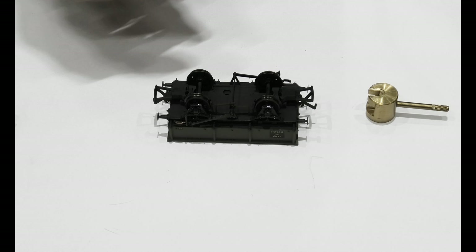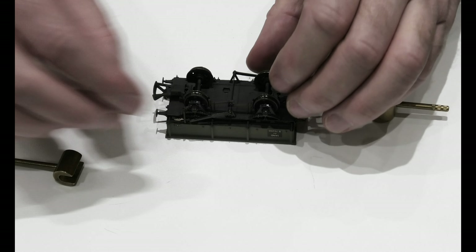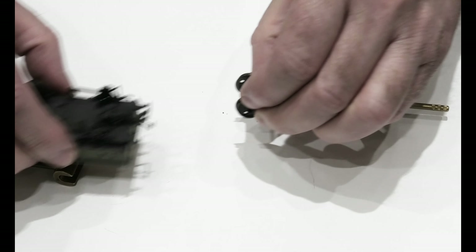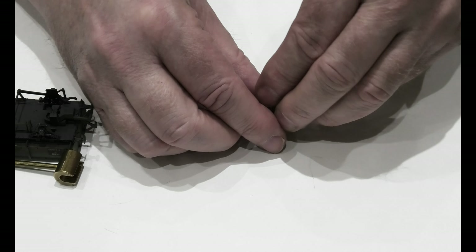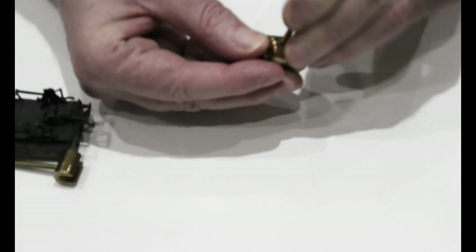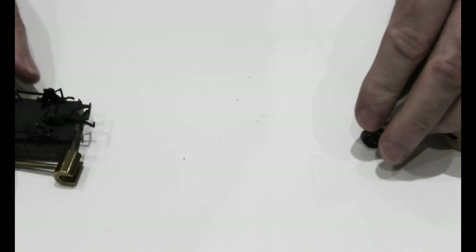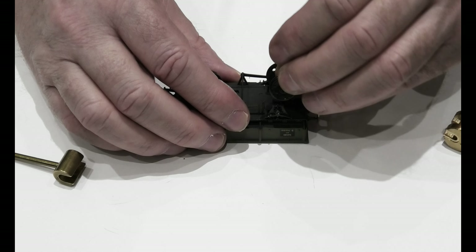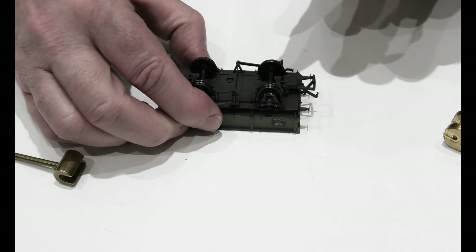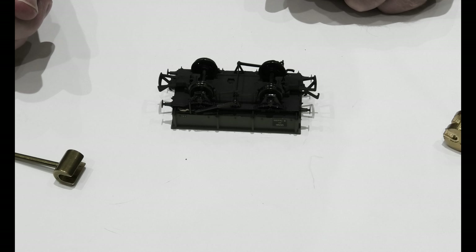In my opinion, the easiest way to adjust them is to use one of these. Another thing you can do if you can't get at what's going on with the truck is to just pull the wheel out, move it around a little bit, and there we go — check it runs. You can see it does, and you put it back into the truck. Simple as that. That's how you check your back-to-backs on your trucks.